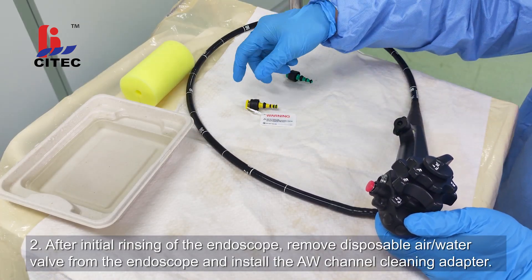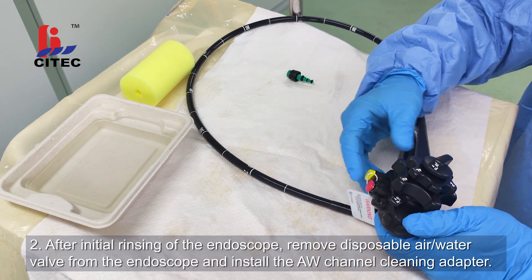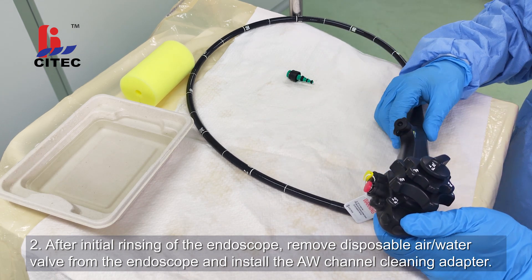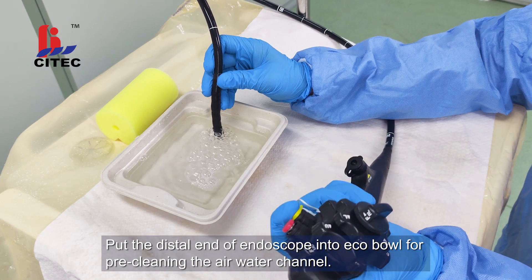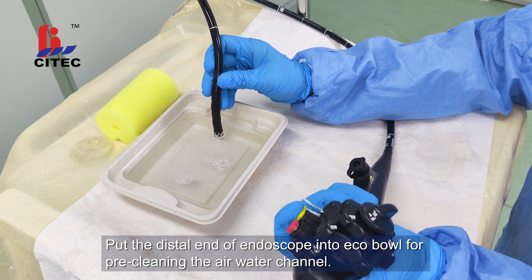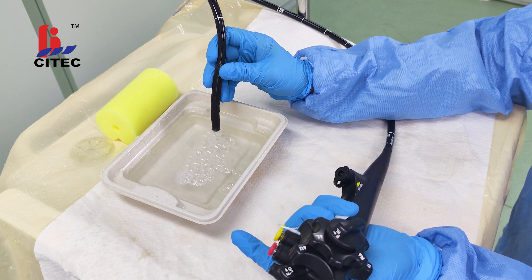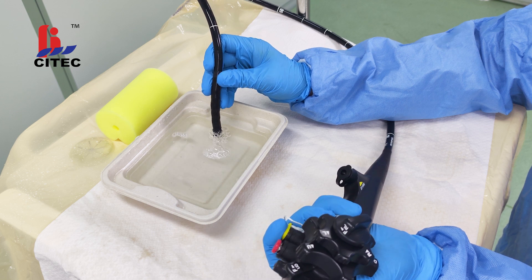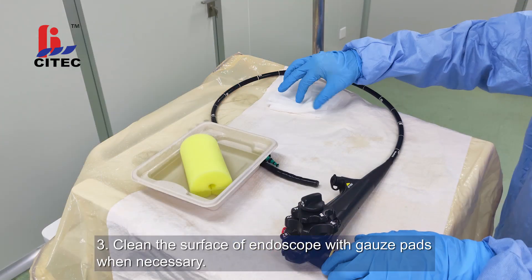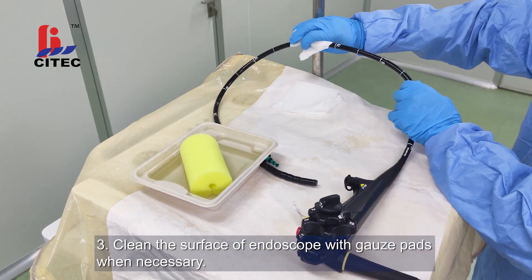After initial rinsing of the endoscope, remove disposable air water valve from the endoscope and install the air water channel cleaning adapter. Put the distal end of the endoscope into eco-bowl for pre-cleaning the air water channel. Clean the surface of endoscope with gauze pads when necessary.